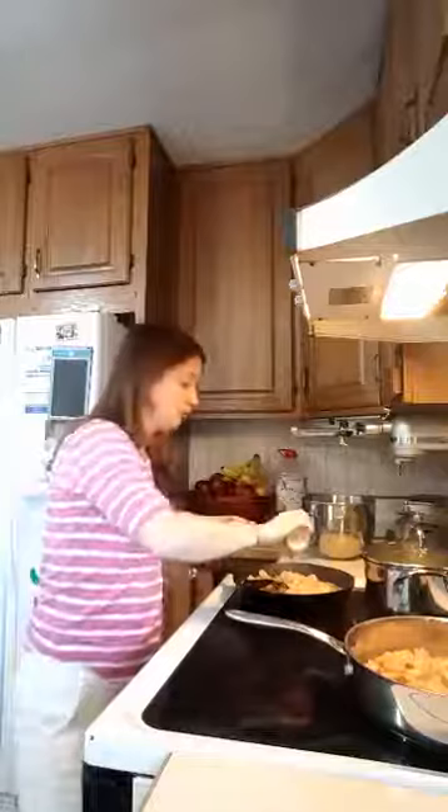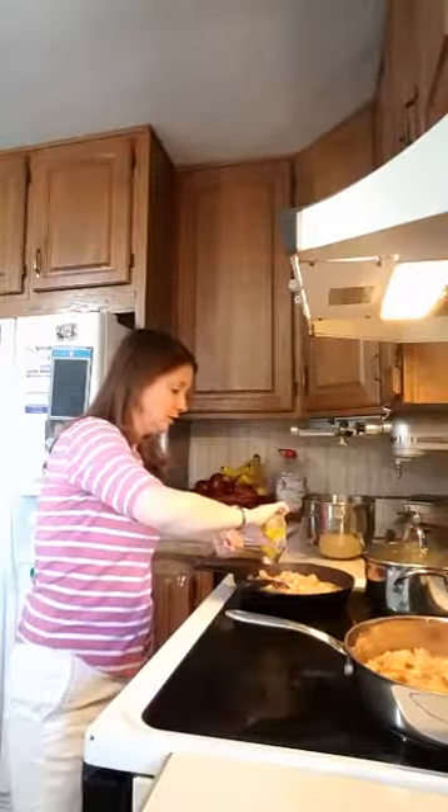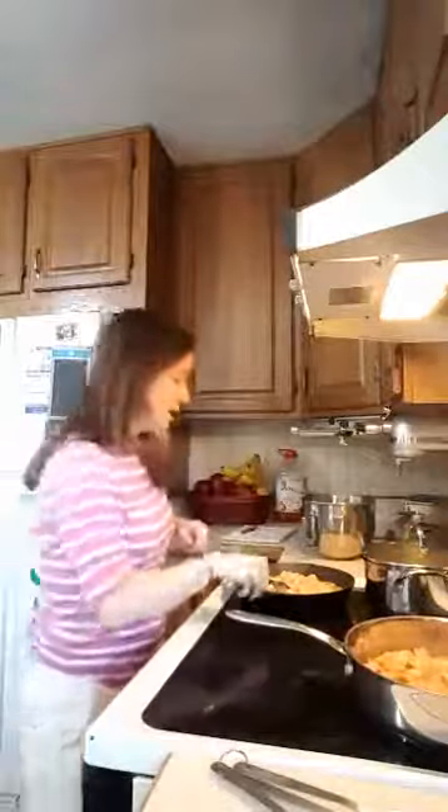Now that I've let the shrimp get nice and pink, I'm going to add two tablespoons of lemon juice — you can use fresh lemon juice if you want — and then I'm going to add a fourth of a cup of chicken broth and add that to it.